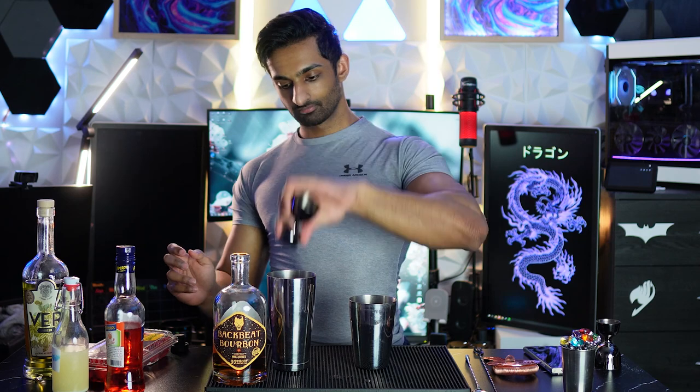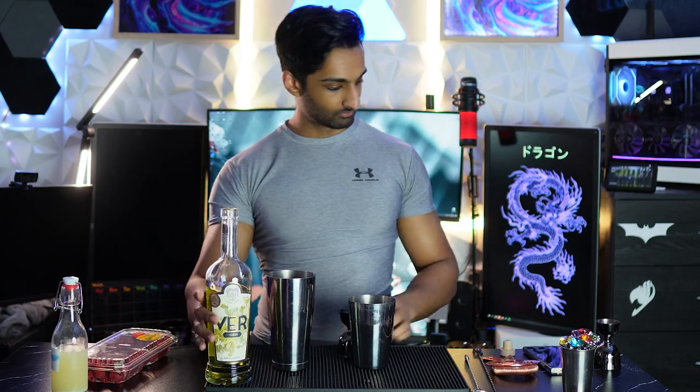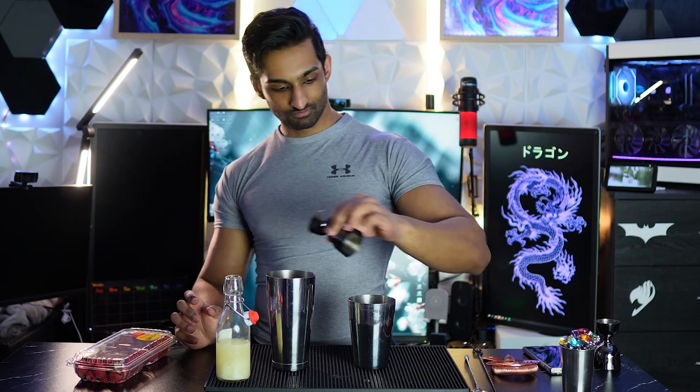Let's begin. 0.75 ounces of bourbon, 0.75 ounces of Aperol, 0.75 ounces of green chartreuse or an alternative, 0.75 ounces of lemon juice, and then you're going to add ice.